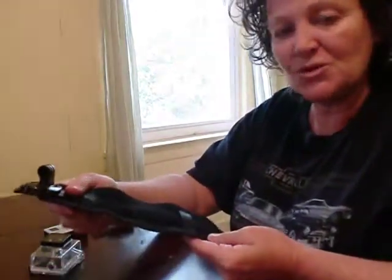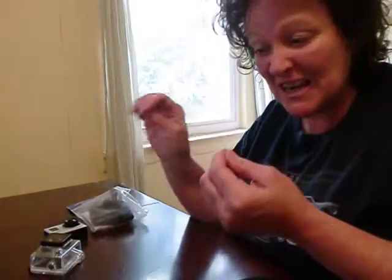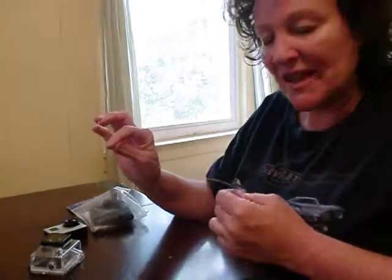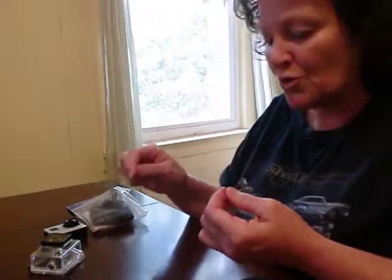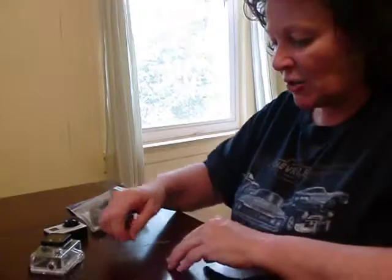Hi, this is Wendy Richmond from GP in Style. Today I want to talk about the thin line tether that you get when you purchase the wrist swivel mount for your GoPro camera. This is a bonus that you get every time you get a wrist swivel mount. What this is is just added protection no matter what you attach your camera to. I've given you this tether and I'm going to show you how to use it right now.